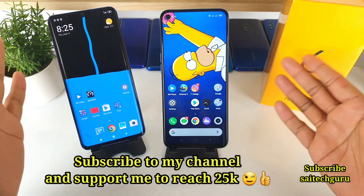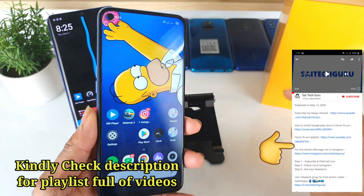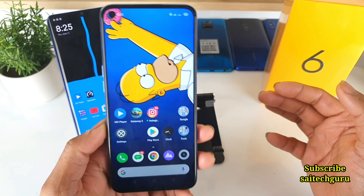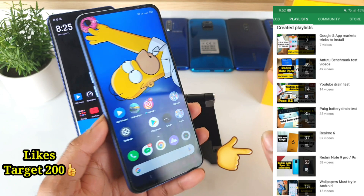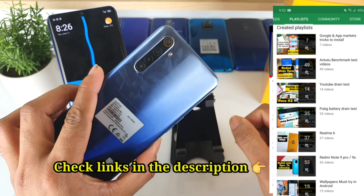Hello everyone, I am Sai Chaitanya. Welcome to Sai Tech. In this video I am going to do a proximity sensor test on the Realme 6 phone. This is a question I recently got requested from one of my subscribers, so I decided to check whether the proximity sensor is working properly or not in the Realme 6 phone.